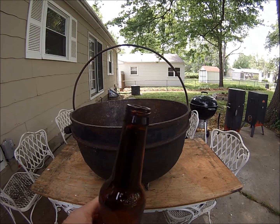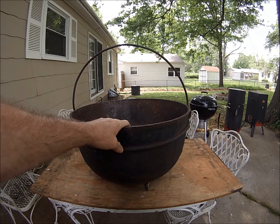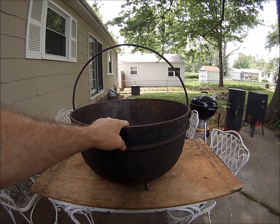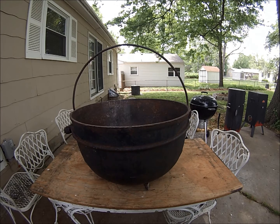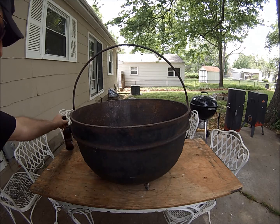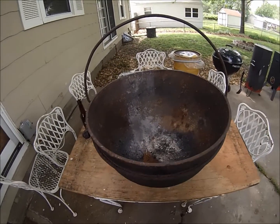Hey everybody, this is Long 13 here. Cheers. This is one of my projects that I'm working on. I went to work Monday and this was sitting outside by the dumpster. And it is a big cast iron pot. I don't know if you can tell how big it is, but it's pretty damn big.